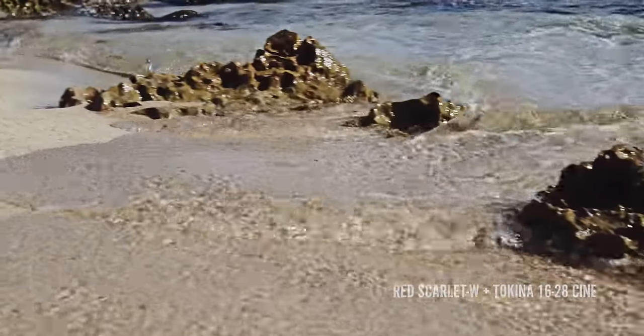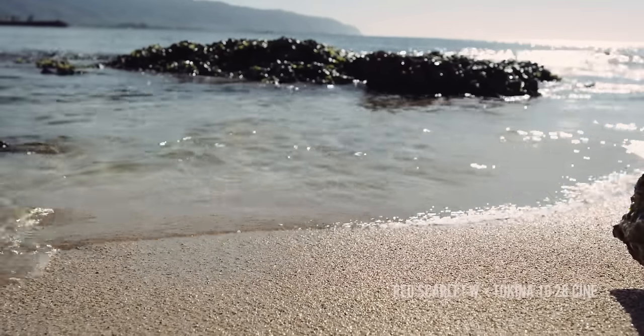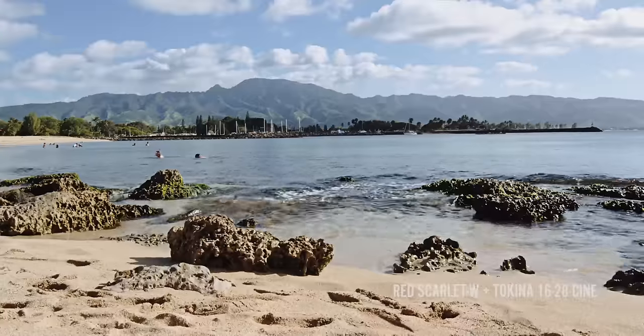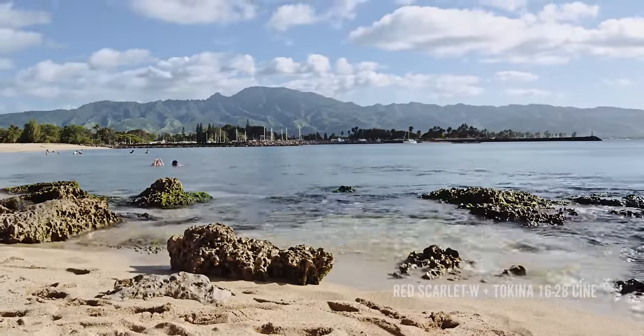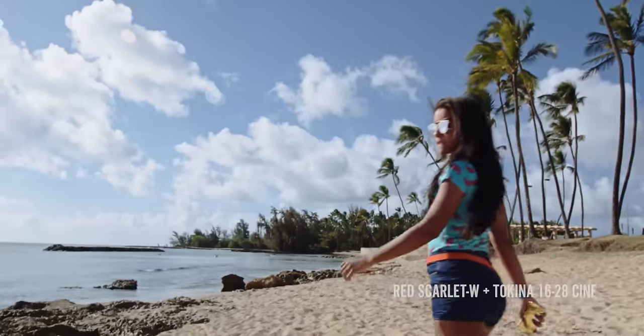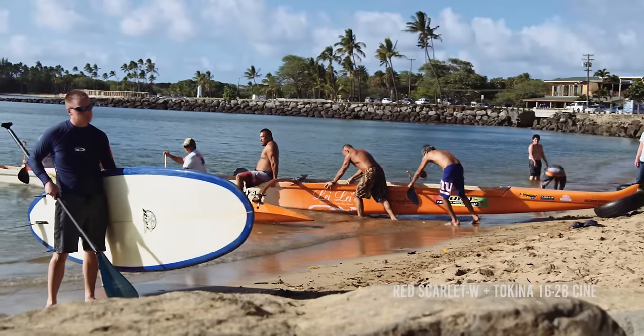We just wanted to get the camera into conditions that we face all the time — bright sun, bright sand, reflections off the water, and people all mixed together. Lighting conditions that change with the clouds, and some high-speed over-crank footage as well.